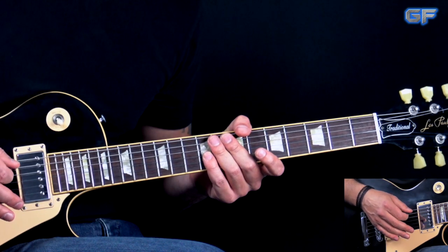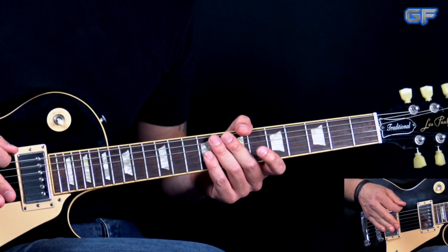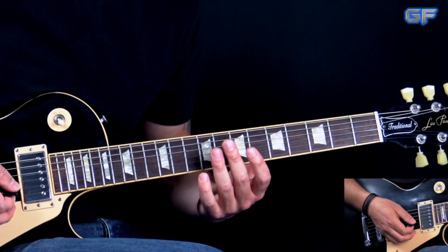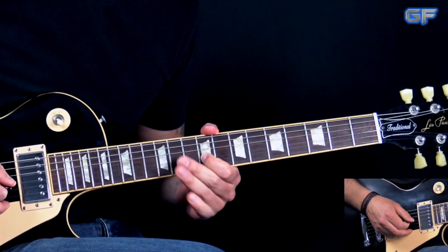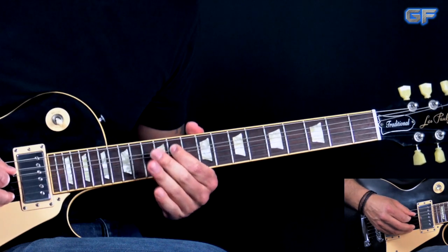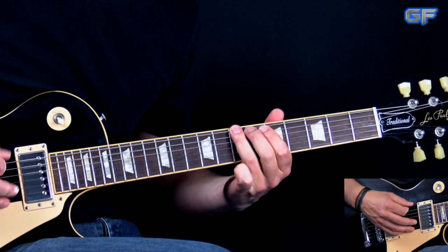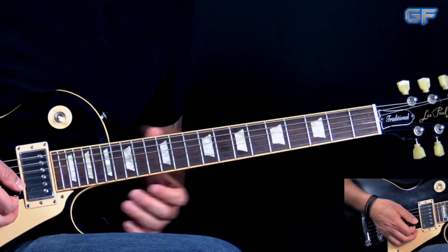Also keep in mind that in this song we use the shuffle rhythm — so it's not straight eighths. The first one is longer, the second one is shorter. So this is the whole first figure of the song. After this first main figure of the song, we go into the first break.